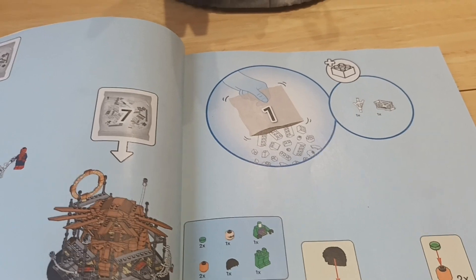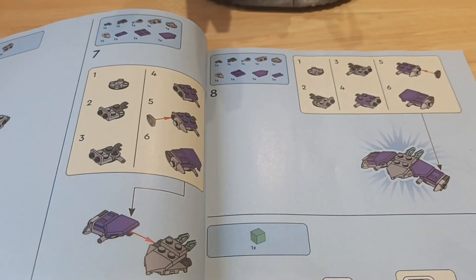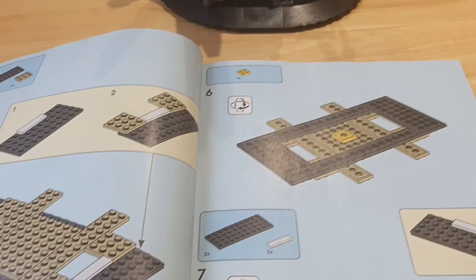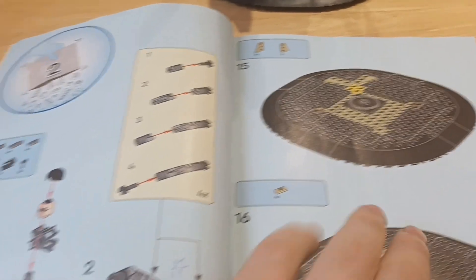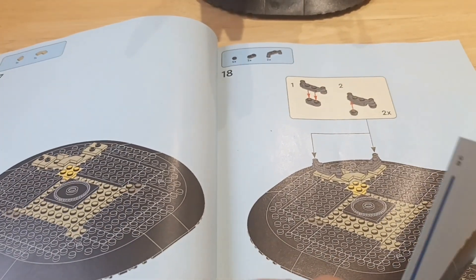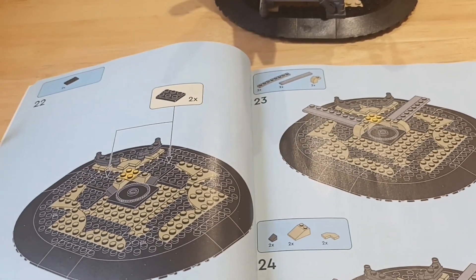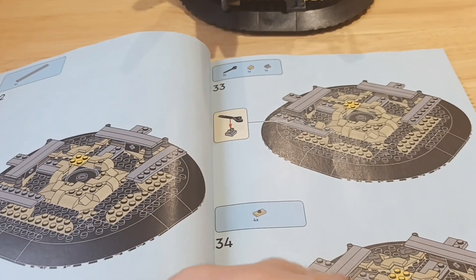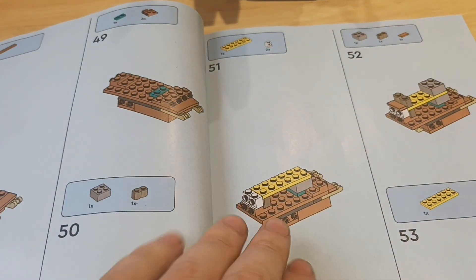This is a really good set — actually one of the best Marvel sets they've ever done. There's a rumor going around later this year but I'll tell you that in another video soon. This is just absolutely incredible. I would say this is the best Spider-Man Lego set I've ever built since the No Way Home sets — not the Homecoming sets.